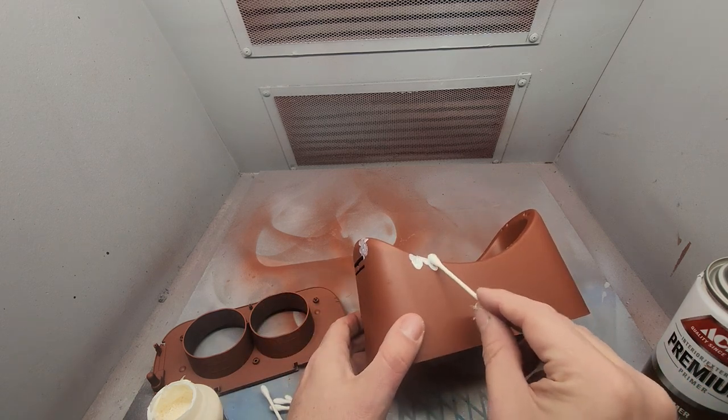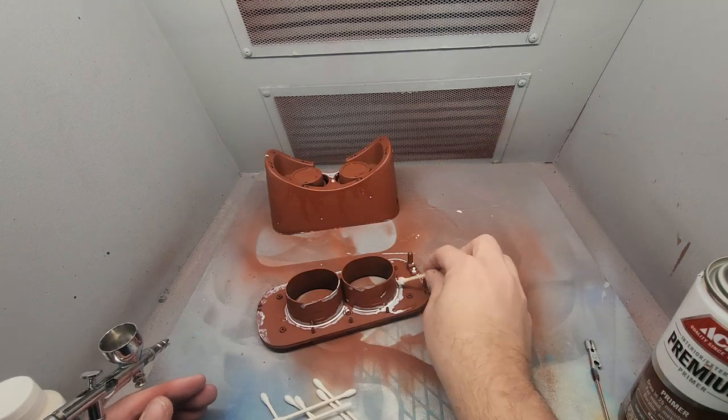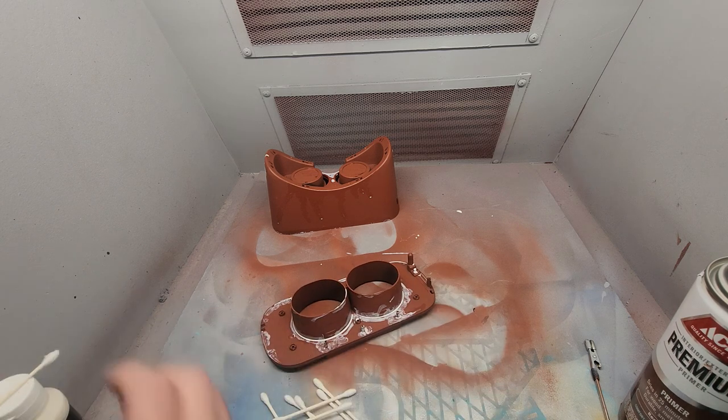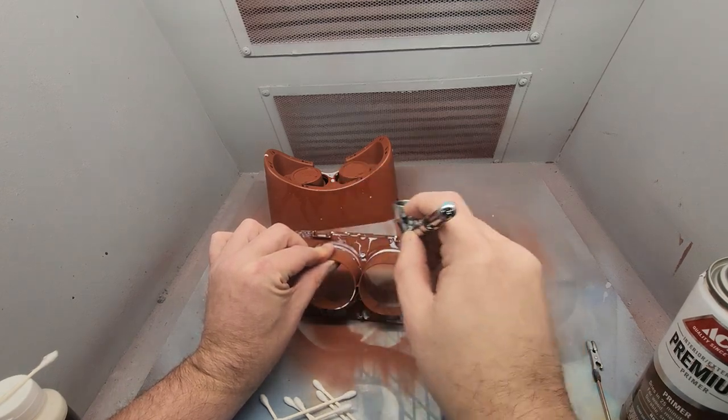Here I'm taking some liquid latex masking and I'm going to probably mask way more than I should, but that's kind of my M.O. I'm using my airbrush — just the air part of it — to push the masking around and dry it some.